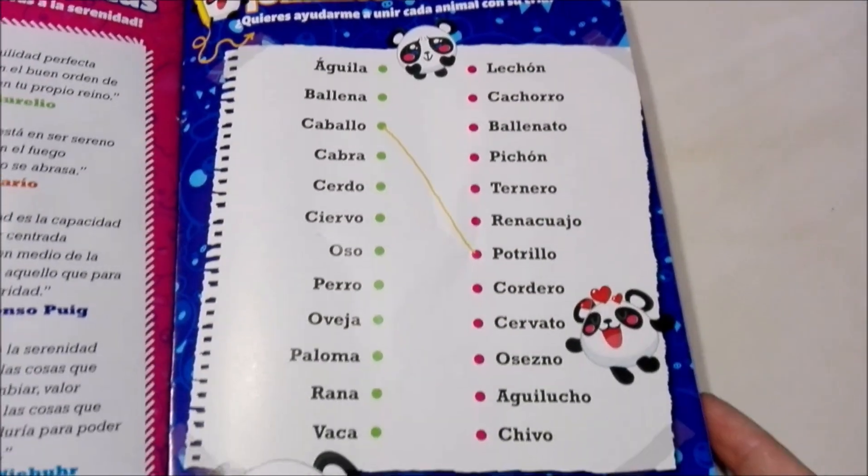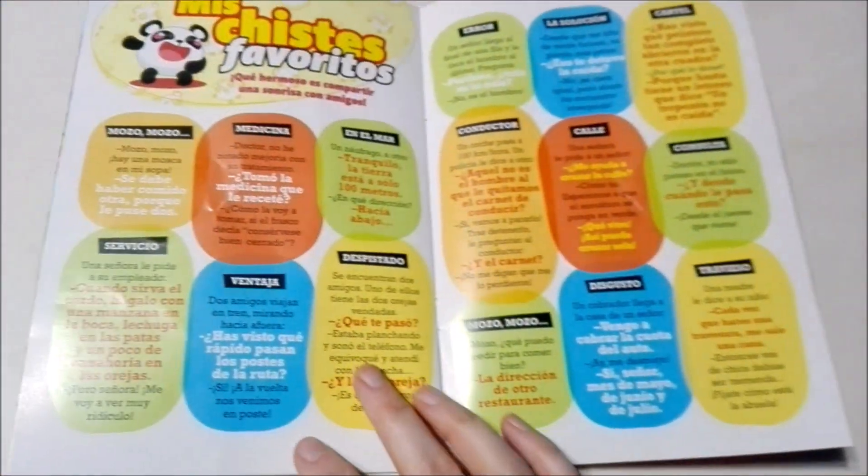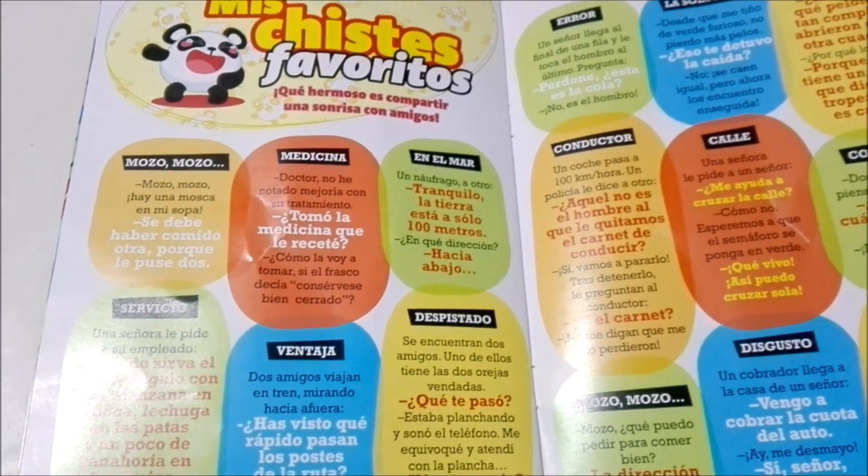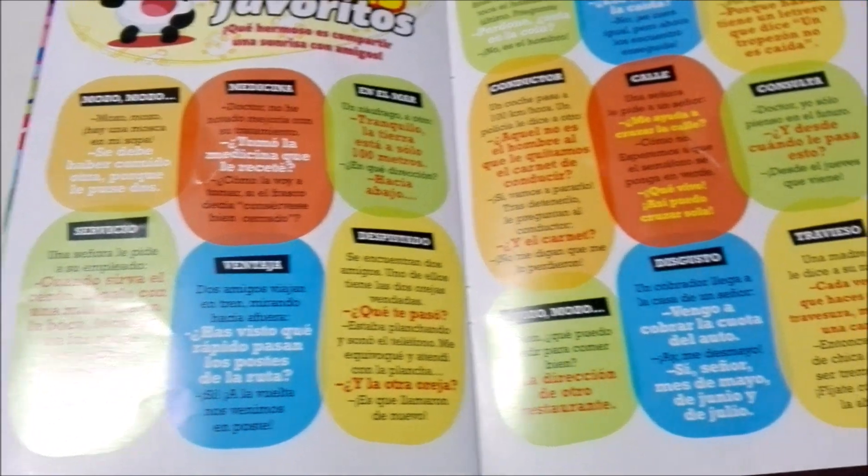And then here you just have a puzzle, and on the back some of Lexi the Panda's favorite jokes.